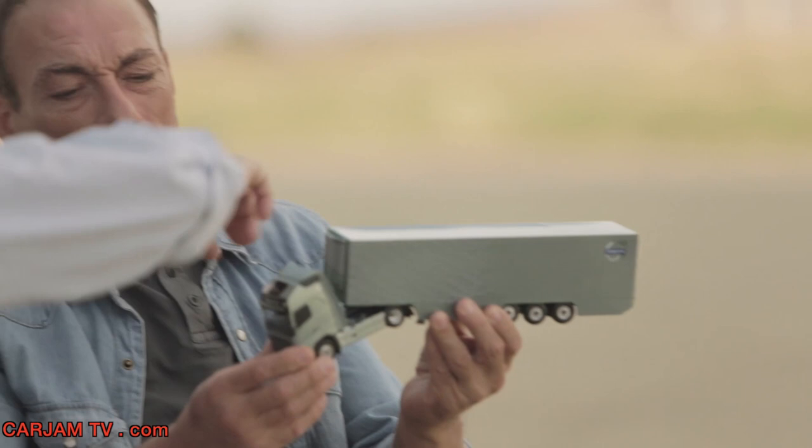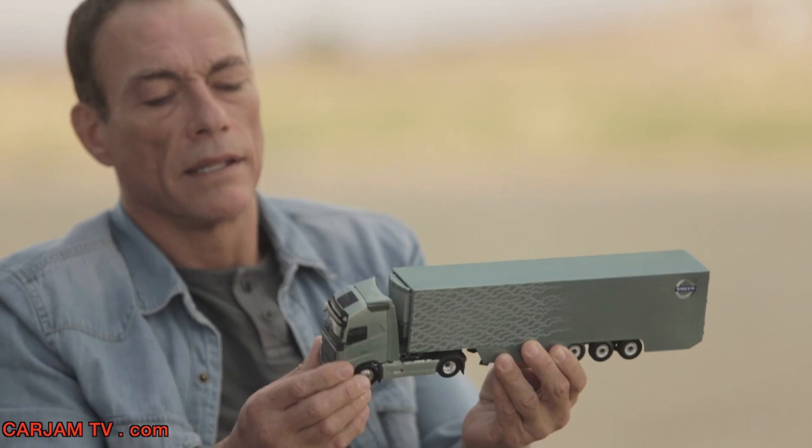How many horsepower? It says 540 there, I think. So they're more powerful than they look like.